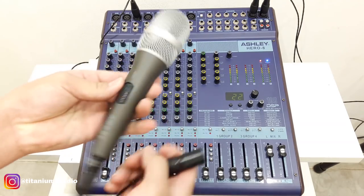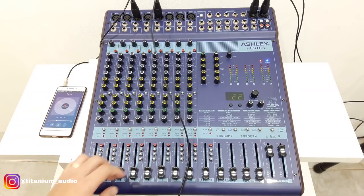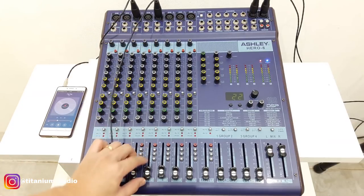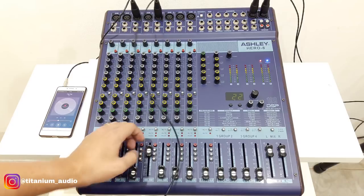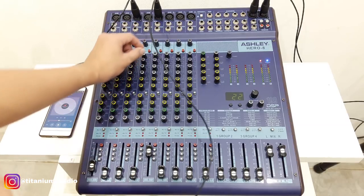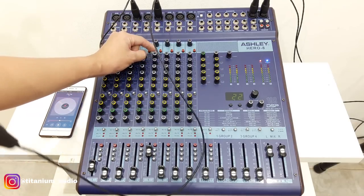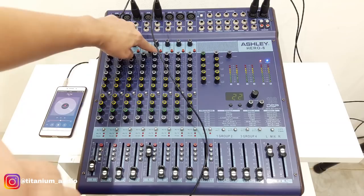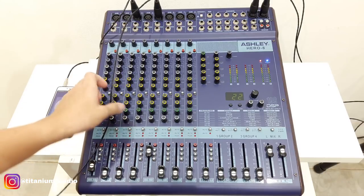Sekarang kita tes untuk mic-nya, kita pakai asli juga, tipe I200. Saya masuk ke bagian mic nomor 5, flatkan semua: high, mid, low, dan frekuensinya. Sekarang saya naikkan mix-nya, tekan dulu. Balance tetap di tengah. Sekarang kita naikkan feather-nya, check check check. Baru kita buka gain-nya. Untuk bagian HPF (high pass filter), teman-teman kalau kita tekan, nanti bass-nya kepotong 75Hz.